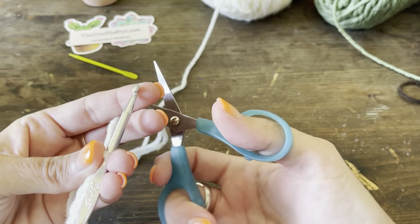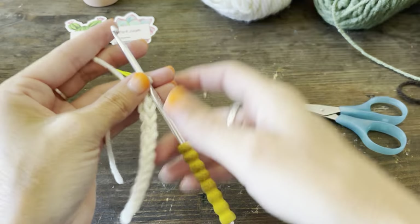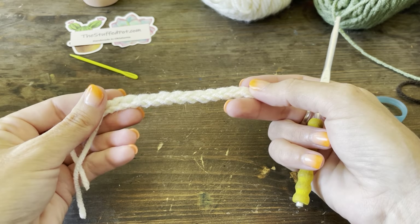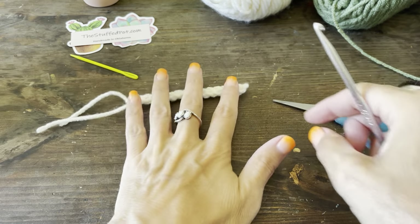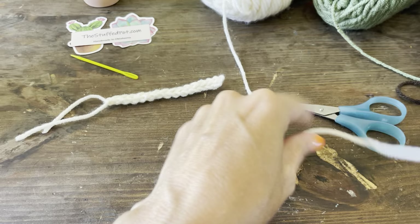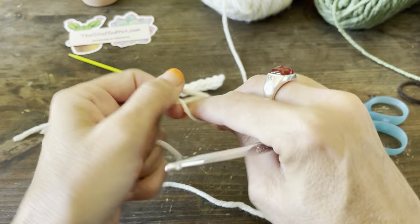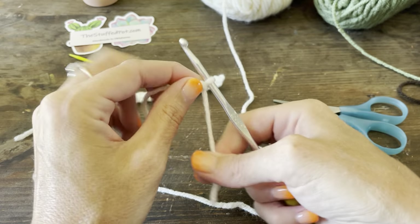I'm going to cut this off — I don't need a long tail, it's just going to hang. We need four of these lengths, so let's make another one. These tails do not need to be long; they're going to stick in the bottom.